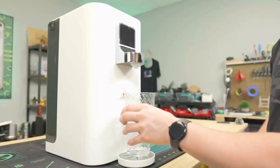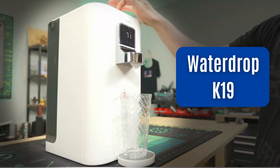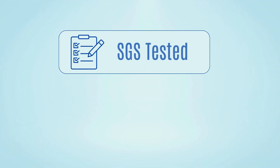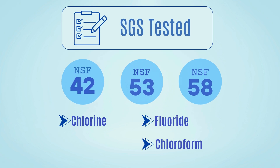If you're looking for a sleek countertop reverse osmosis system, the Waterdrop K19 might have caught your eye. It's smart, compact, and comes with SGS testing for NSF 42, 53, and 58 for chlorine, fluoride, and chloroform.